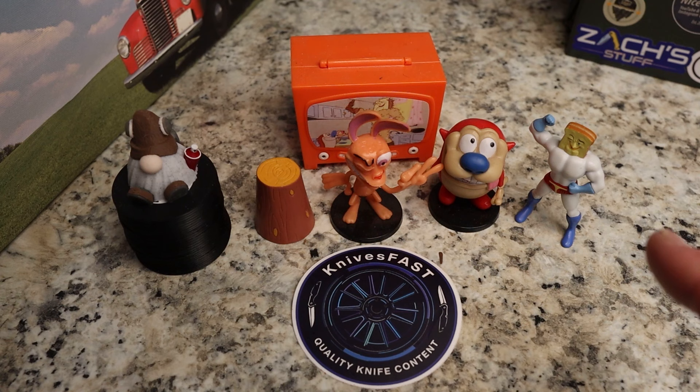Welcome back to the Knives Fast channel. Say hello to Ren and Stimpy, Powder Toast Man, Log TV, and Choo Choo. Let's get started with today's video.